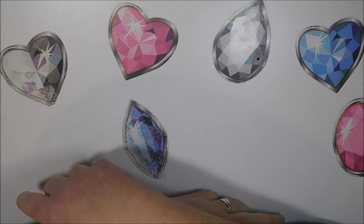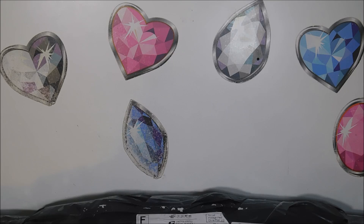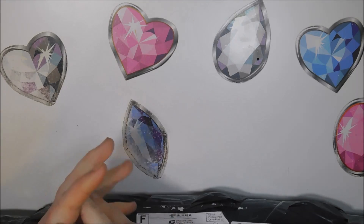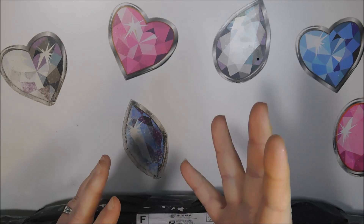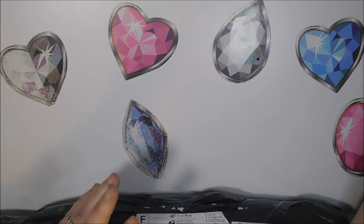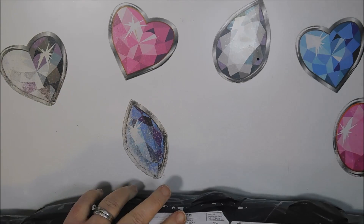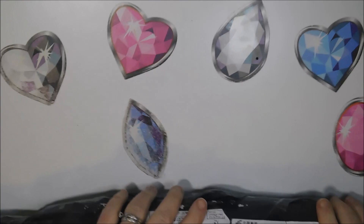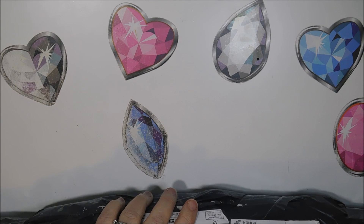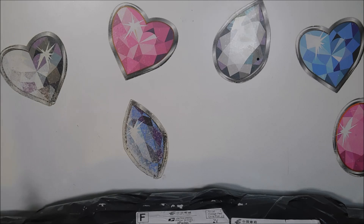Hi everyone and welcome back to my channel, this is Donnie and you're watching Diamond Painting by Donnie. I have an unboxing today. I wasn't going to do an unboxing, I was going to do something else, but I needed to do a little bit of research stored on Facebook and Facebook is down today. Snapchat and Instagram are down as well, so we go to the only social media we have right now, which is YouTube.